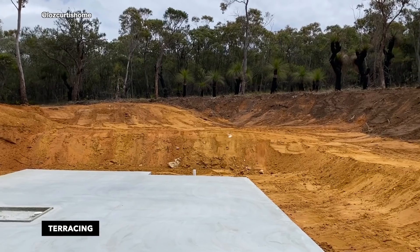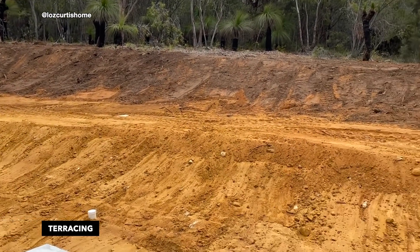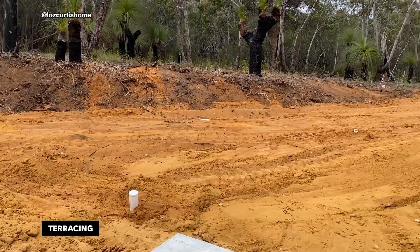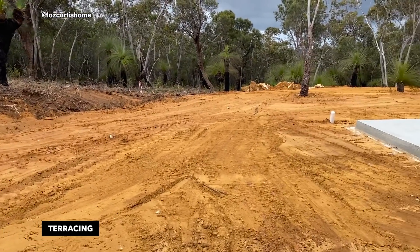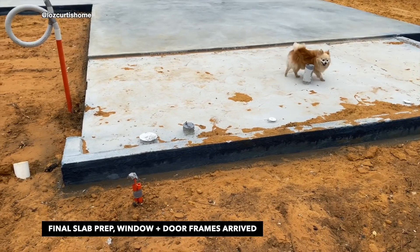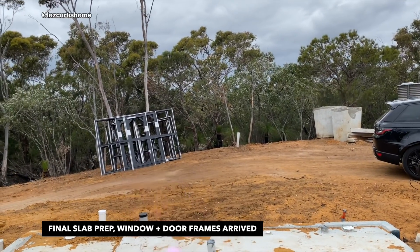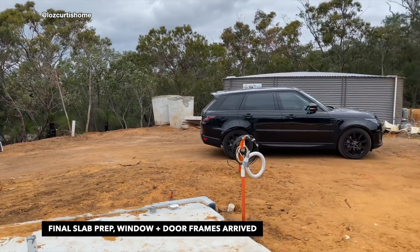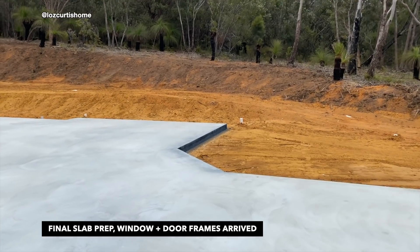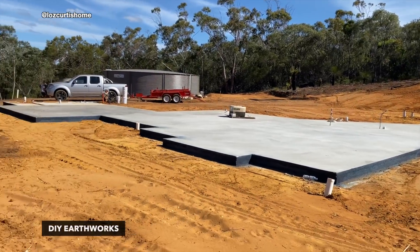That's Reese's shed pad. We've come back and there's pest treatment happening. We've just got the windows and doors, which is exciting. We've been told that bricks are coming in a week or two, and it'll take the bricklayer three or four weeks to lay them, but he should be starting in a couple of weeks, which is a lot sooner than we thought.